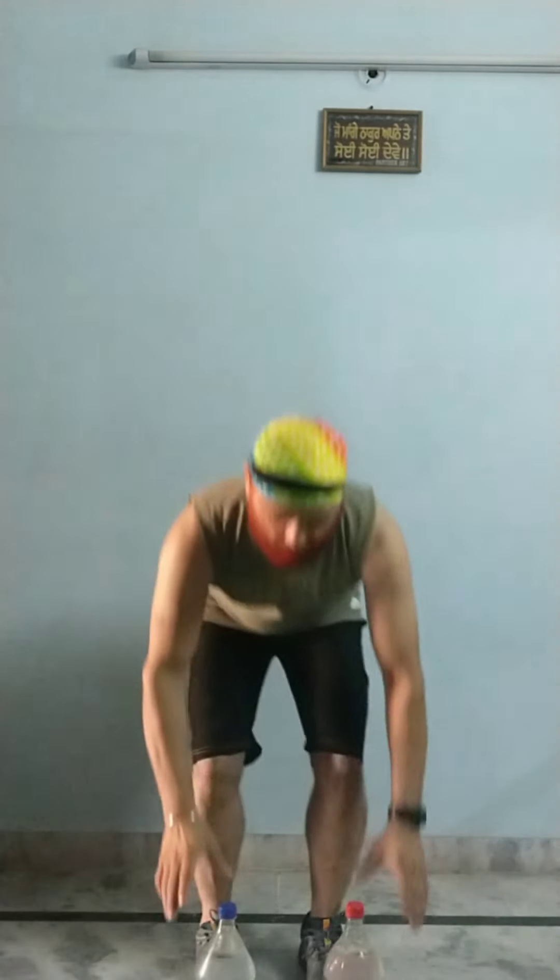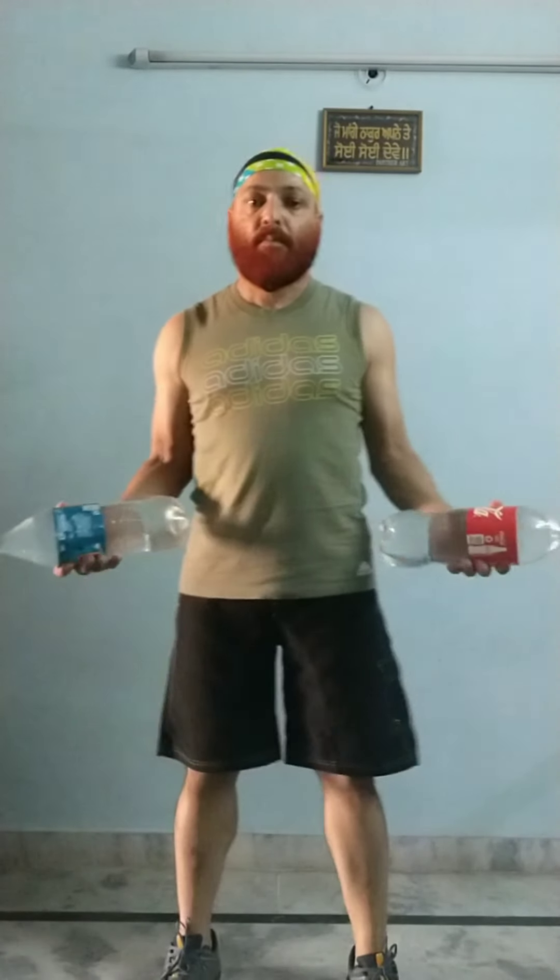Hello everyone, hope you are well. This video is based upon body conditioning using 2-liter water-fill bottles. Get ready for exercise number 1: bicep curls. Make sure you hold the bottles firmly. Let's start now.